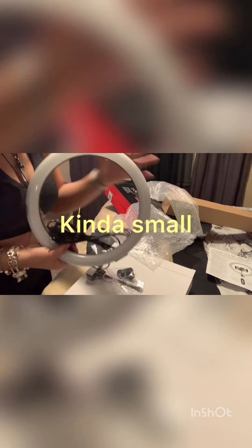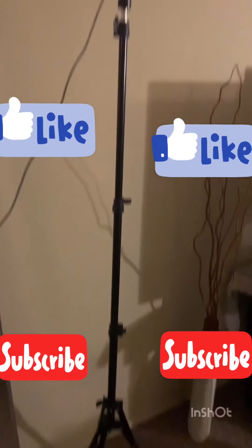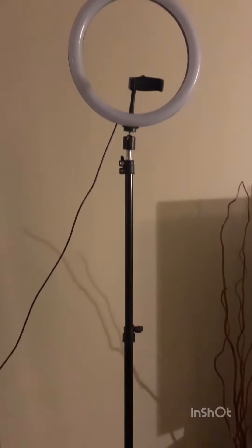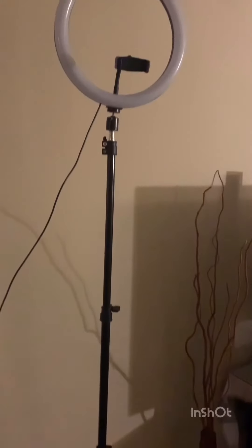This is how it comes in bubble wrap — that's how big it is. It comes with what I guess is the phone holder or something, and I'm not gonna lie, I don't know what this other part is — I guess just to hook the ring light onto it. So this is how tall it is, it's super super tall — way taller than me, oh my god. And I'm 5'2, so...